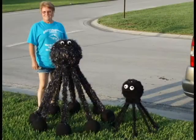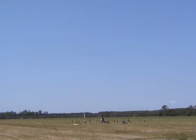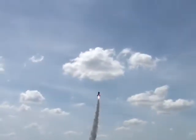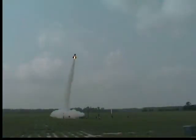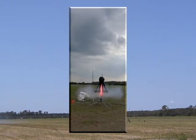The big daddy Akavish was about four feet tall with a 12-inch diameter head. He was originally designed to fly on H and I motors, but he turned out a little bigger and heavier than we thought, and he ended up flying on J and K motors.